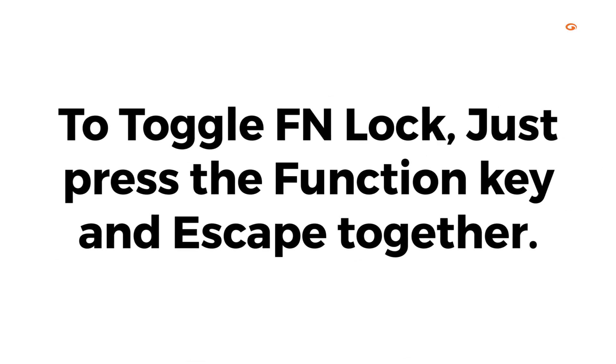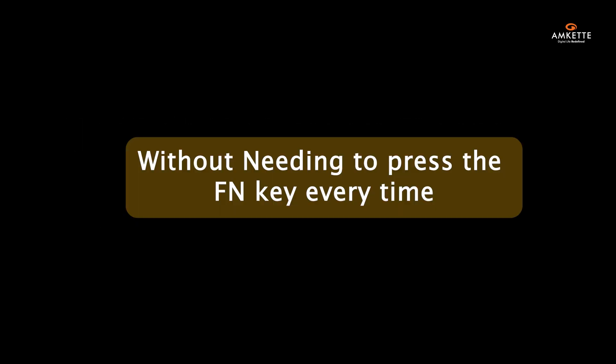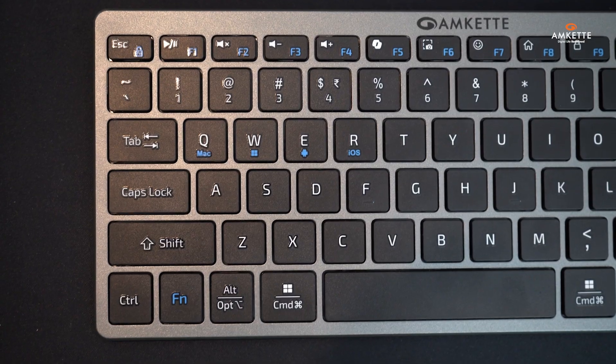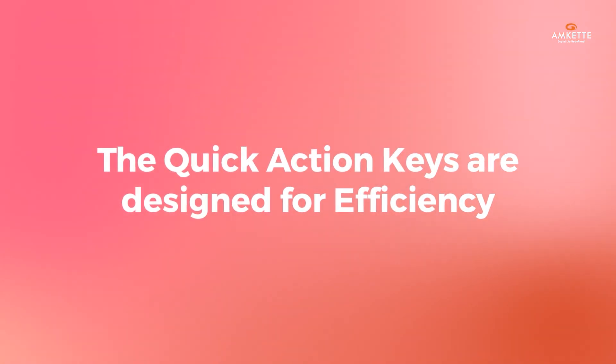On the keyboard, the FN lock function allows you to switch between regular function keys and multimedia controls with ease, without needing to press the FN key every time. This streamlines your workflow, whether you're working or enjoying media. To toggle FN lock, just press the function key and Escape together.